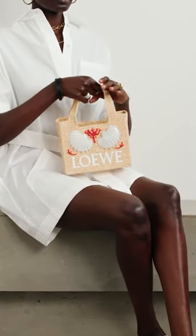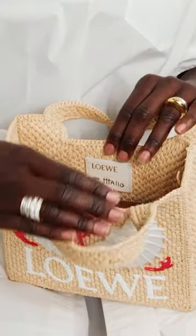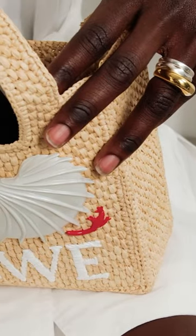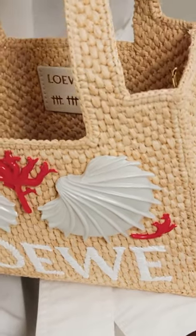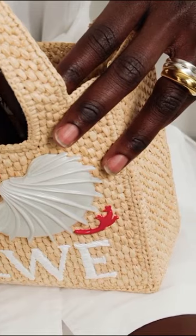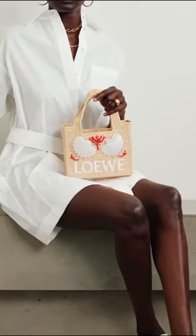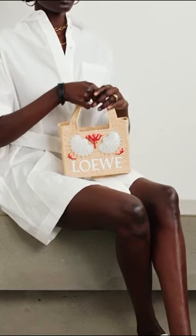The bag is a mini sized tote, meaning it is smaller in scale compared to regular sized totes. This compact size makes it a versatile accessory that can be carried by hand or worn over the shoulder using the top handles. The tote also includes a detachable and adjustable leather strap for added convenience and styling options.